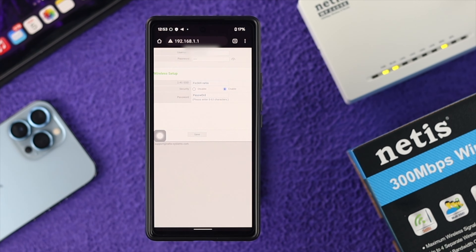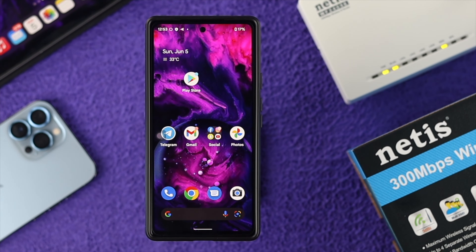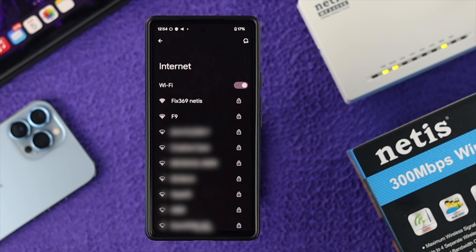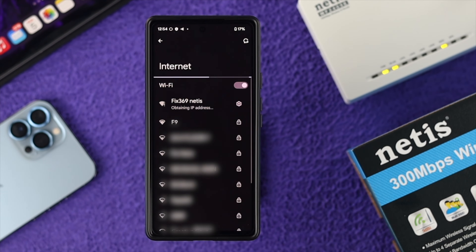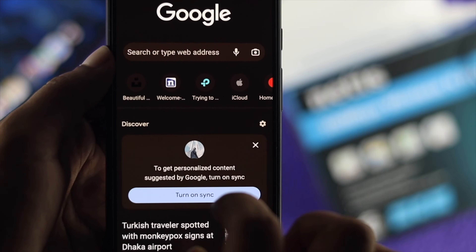Once you fill in all the information, tap on Save. After that, your Wi-Fi is going to restart, and then your Wi-Fi will be usable. Just go ahead and reconnect to your Wi-Fi router with the new ID and password, and then your Wi-Fi will be connected to any device you want.